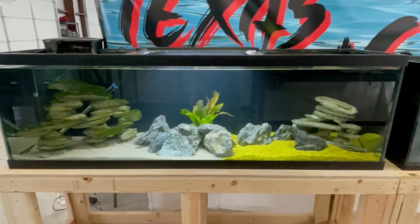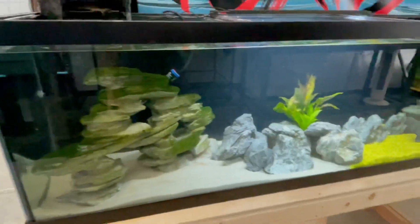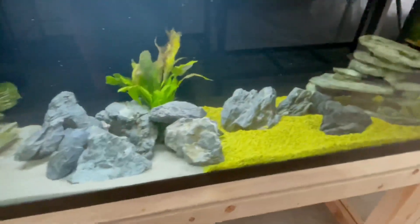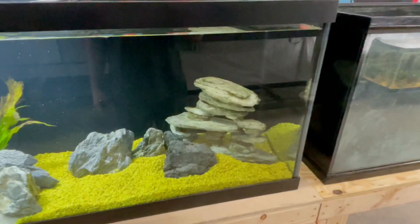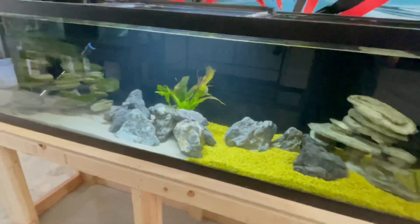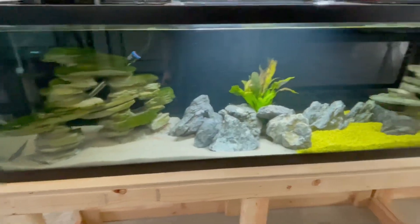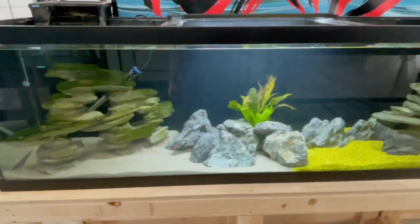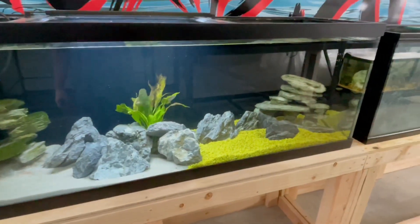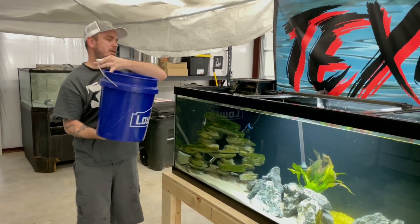We now have this tank all decorated. What I ended up doing is removing some decorations out of other tanks — some rocks I've had laying around, a random plant that started floating in another aquarium, and even more decorations from another tank. This will also help with getting the cycle going, along with the filter media from other tanks. I'm going to put the filter from the tank for the fish going in here in just a few minutes, and then let's go ahead and get these fish over here. It's now time to put our fish in.